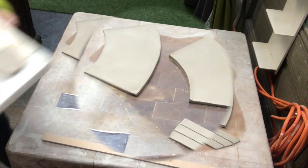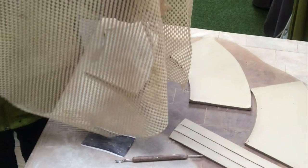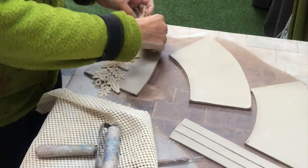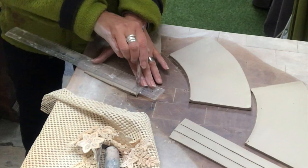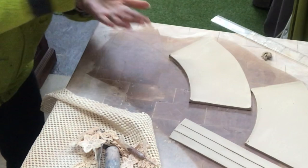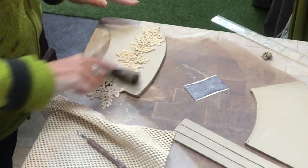On the sides of the mugs I will make a pattern. I have a piece of lace and also this non-slip protection you put under your rug. I just put it where I want it on my piece and then take a rolling pin and slightly roll the pattern into the clay. Then I take a needle tool and bevel the edges of the mug.